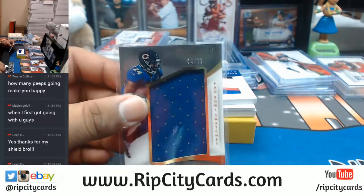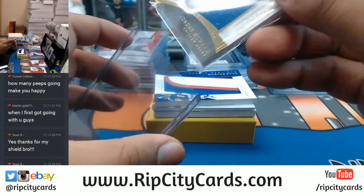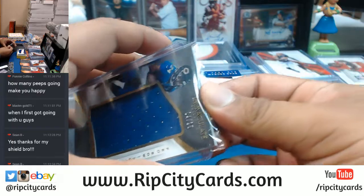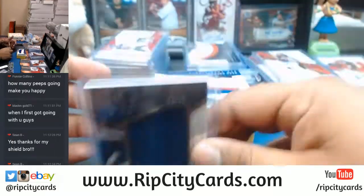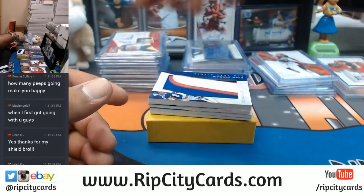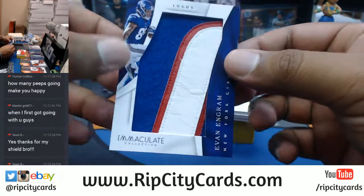But guess what - you're not gonna get a chance to win $300 doing that. Every purchase made on our website counts towards our giveaways. Current giveaway: if I sell Immaculate and High-Tech tonight while I am live, I will give away $300 in break credit.